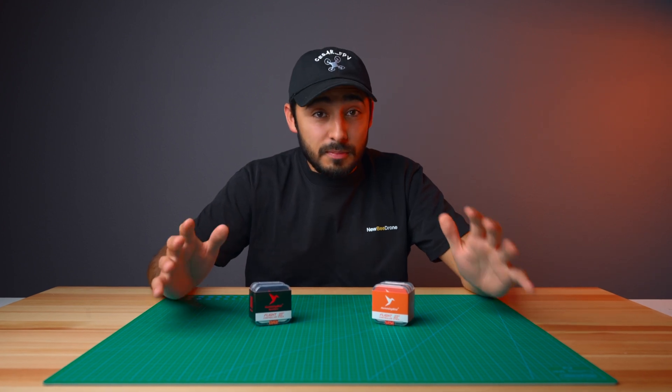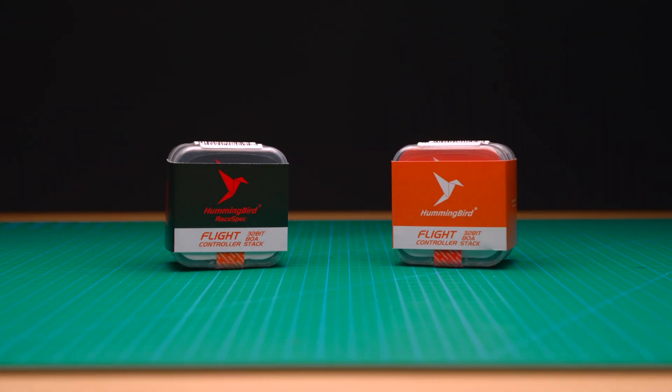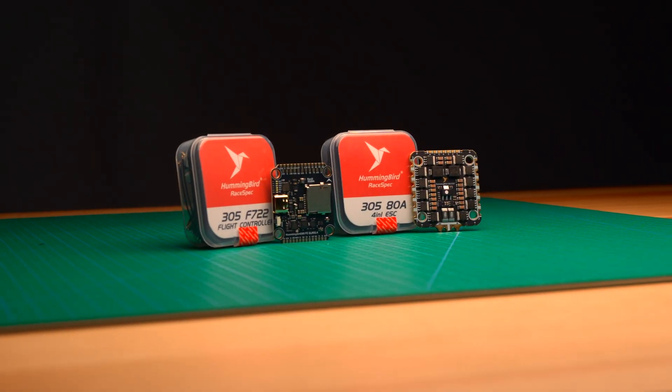Today is a very special day for Hummingbird. We are not just releasing one, but two new products today. Introducing the Hummingbird 305 flight controller stack and the Hummingbird RaySpec 200 stack. First, let's go ahead and talk about the Hummingbird 305 flight controller stack.